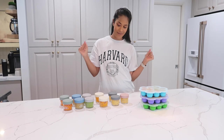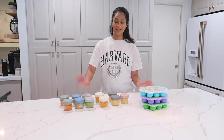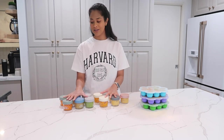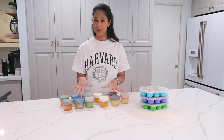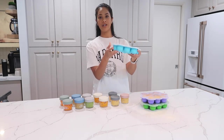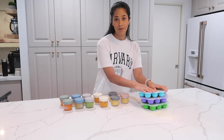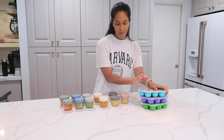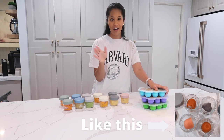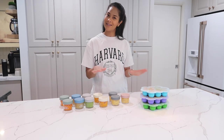And that is how the meal prep magic happens! This is about two weeks' worth of meals. Just to give a little rundown of the containers: these glass jars go in the refrigerator, ready to go for the next few days. These silicone ice cube trays go in the freezer — I love them because you can pop them out one at a time. The night before I need one, I'll pop a cube into a glass jar and put it in the fridge so the next day it's de-thawed and ready to eat.